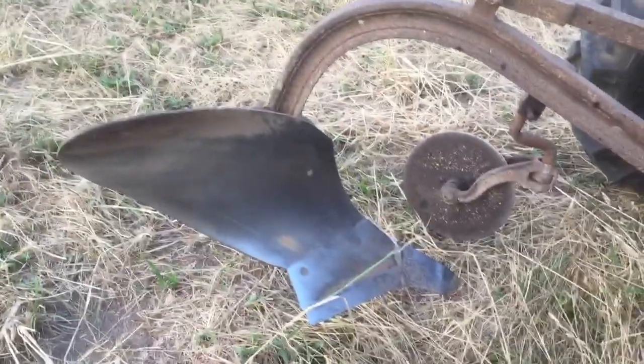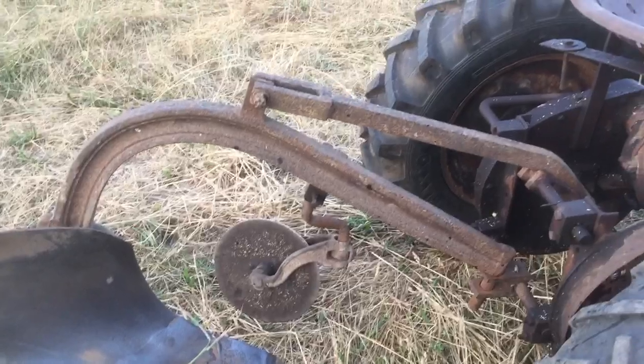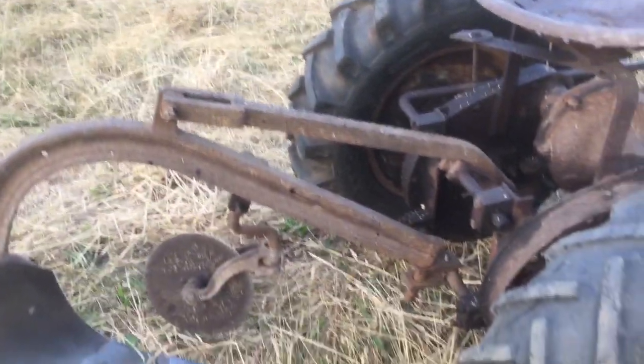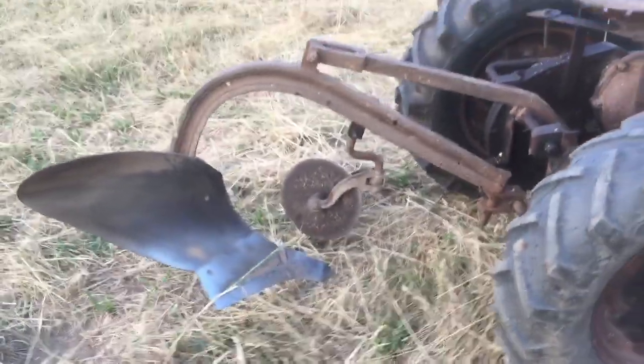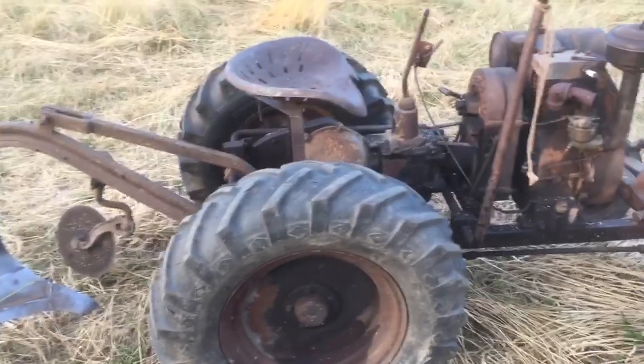I just ran the plow through the ground, got it scoured up a little bit — it had grease on it. I figure this is the original plow. It kind of looks homemade, but a lot of SpeedX stuff does look that way. I also got a set of double discs with it and the cultivator.